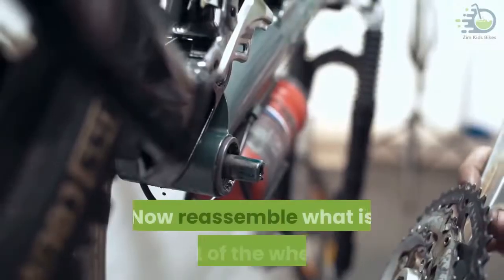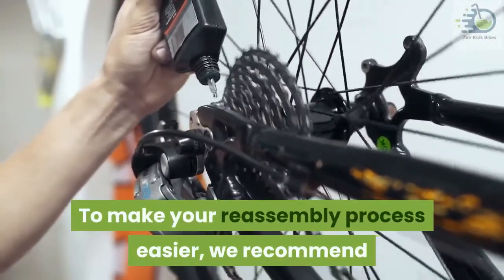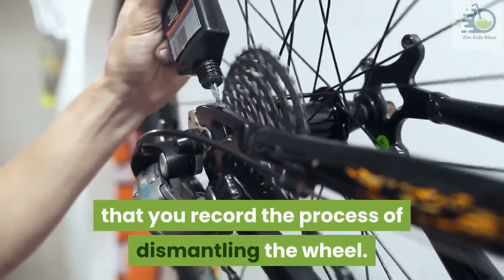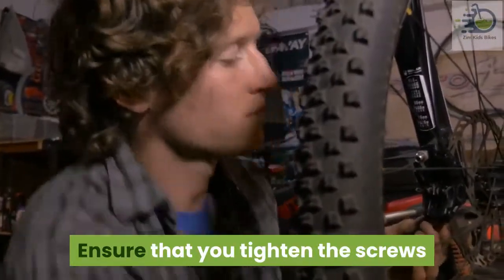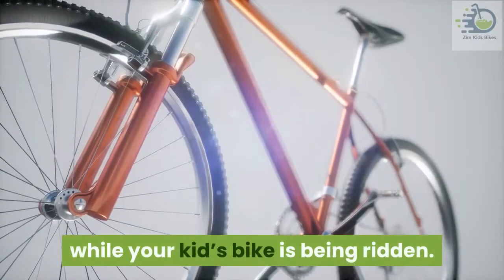Now reassemble what is left of the wheel. To make your reassembly process easier, we recommend that you record the process of dismantling the wheel. This is to ensure that you know what goes where in case you forget. Ensure that you tighten the screws firmly to avoid components falling off while your kid's bike is being ridden.